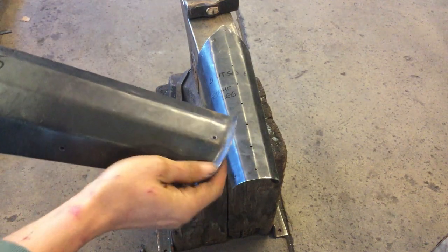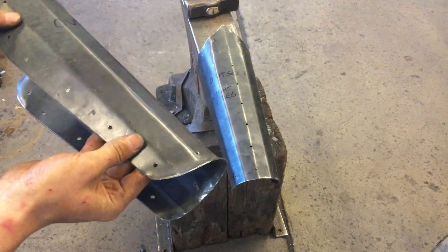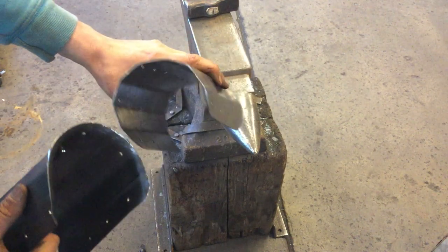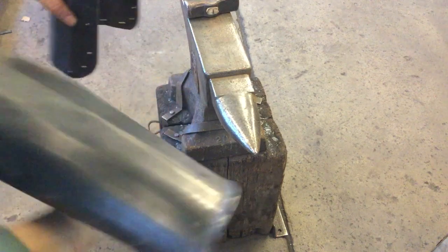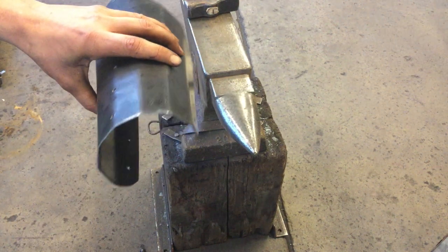We're going to talk about how to get the contouring on the flare once the greave itself fits the leg. You can see we've got just a straight C-shape tube, and then with the flare — the left outside is flared, the right needs flaring.